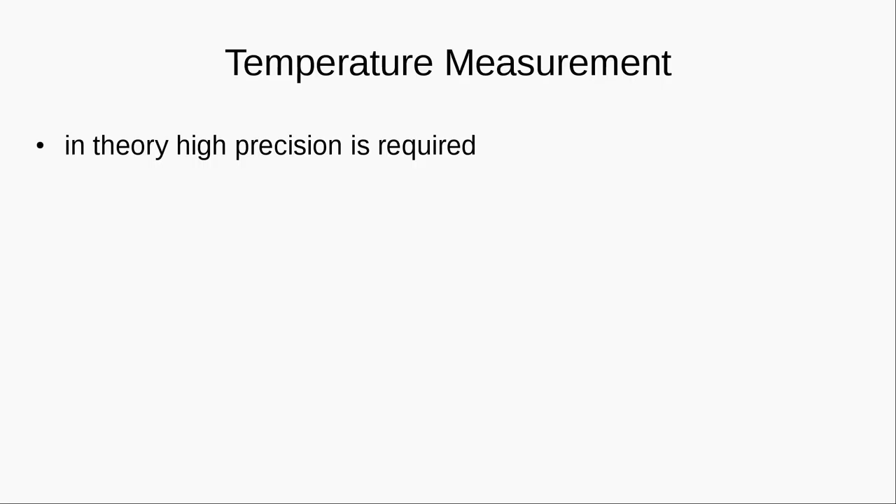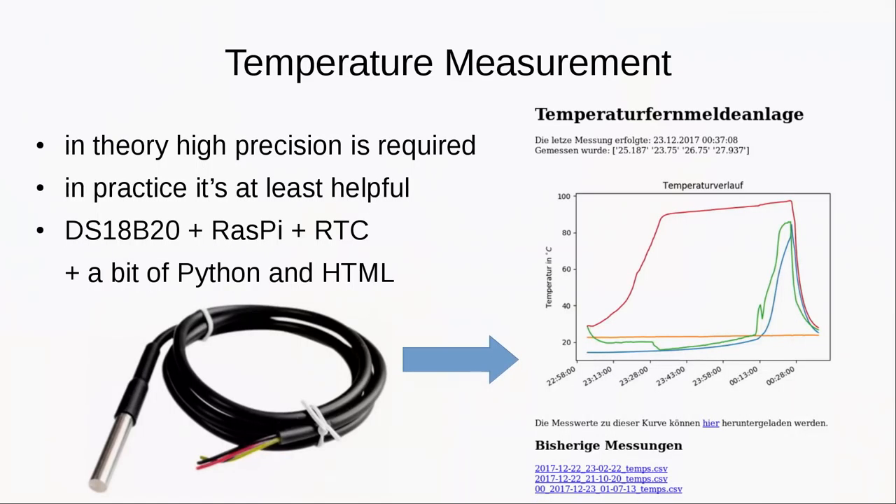Then the temperature measurement. We want that because in theory you need a very precise measurement. In practice it didn't seem like we couldn't live without it, but it is very interesting and helpful. How do we do that? Just use one of those cheap integrated digital temperature sensors, a Raspberry Pi, and a real-time clock to date the measurement protocols. A bit of Python script — mine is ugly so it is not published, but everybody can do it. It is like a day of work. That will output a small website showing the current temperature graph. You can click a link and download all the measurements as an Excel file, and you can even download former measurements.